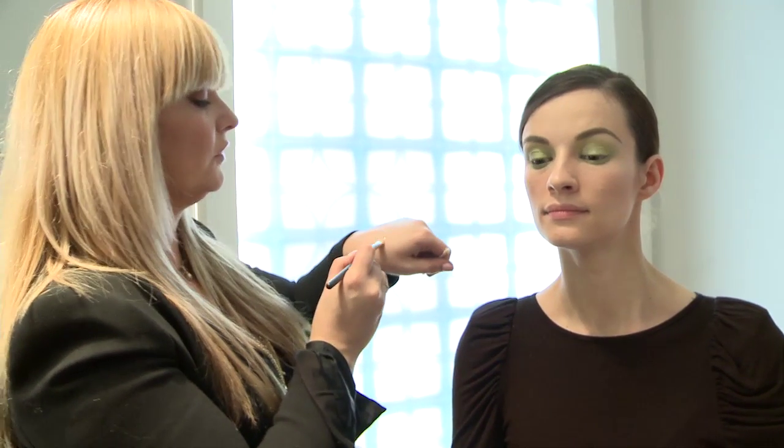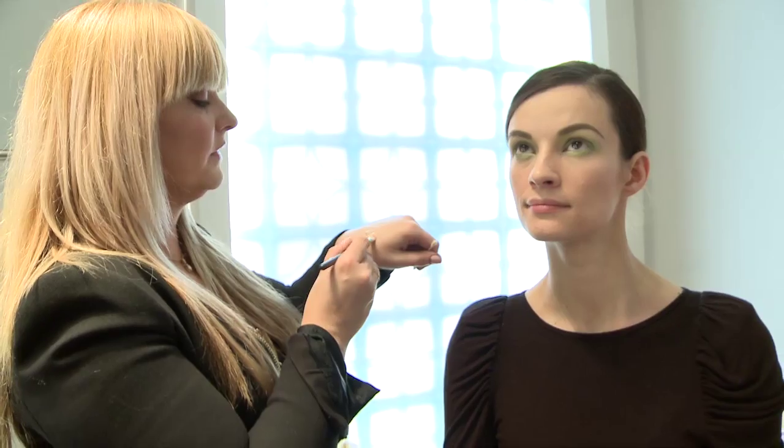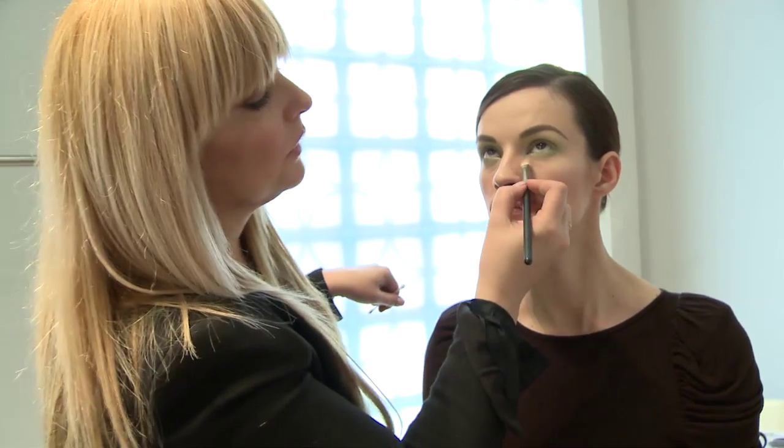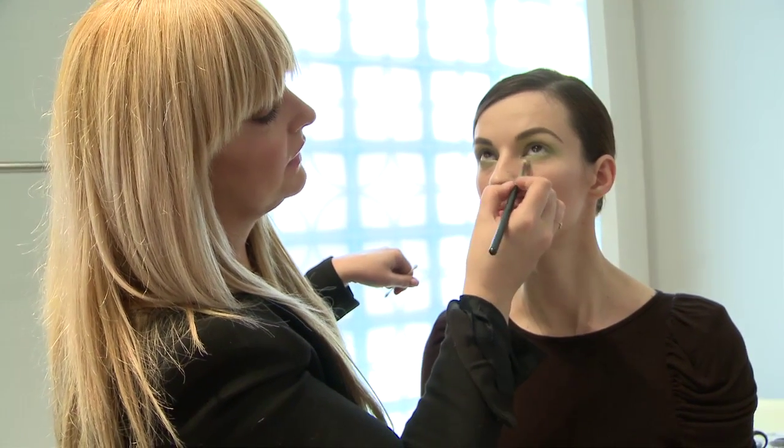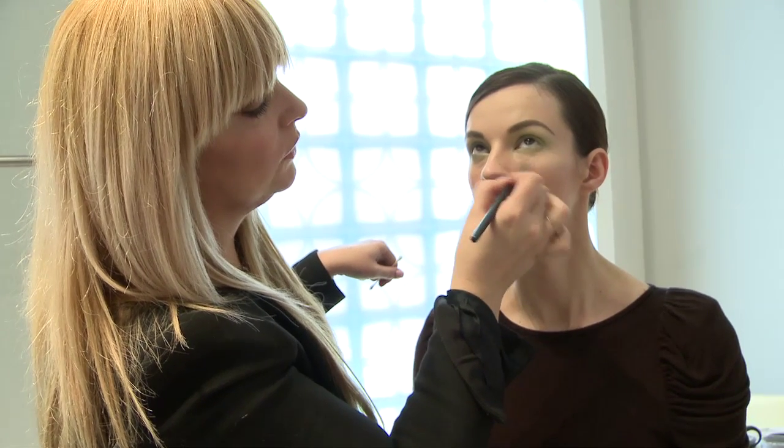With a soft brush and a little bit of concealer — I love the Pro Longwear concealer — I'm just going to bounce that from the inside of the eye all the way around.